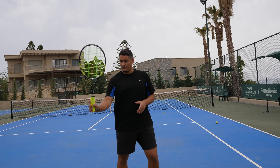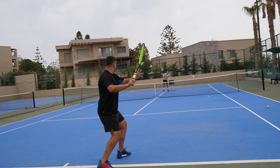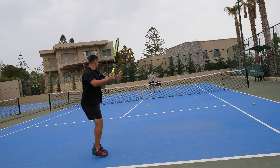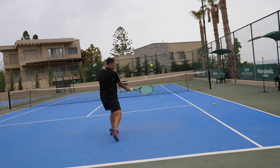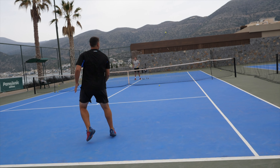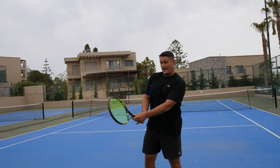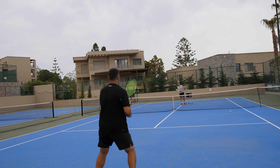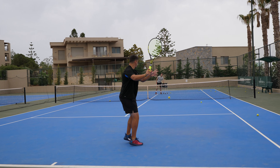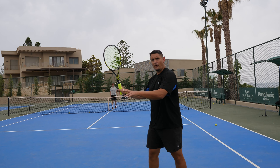For me, I use the eastern forehand grip — I'm in that power position and at the last second I change into the continental grip. If using a western forehand grip, I can be in that same position but change the grip in the other direction. It's actually a very easy grip change — with a western grip you're already very close to continental, so the transition between western forehand grip and continental grip is minimal.